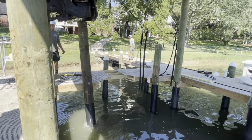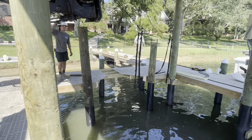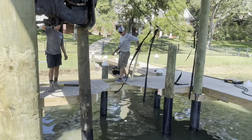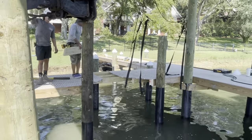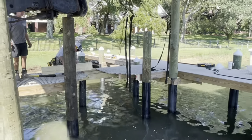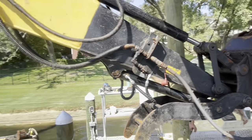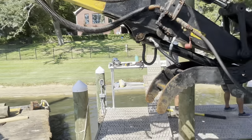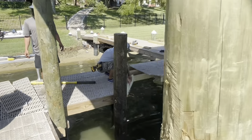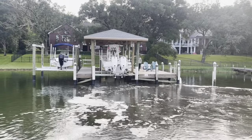Gotta make sure those pilings are perfect. It takes a lot of technique to get the bottom right where you need it to go to make it straight. That's gonna be mighty. This one is literally like one inch off. Got the boat properly located in the boathouse now. Everything looks good.